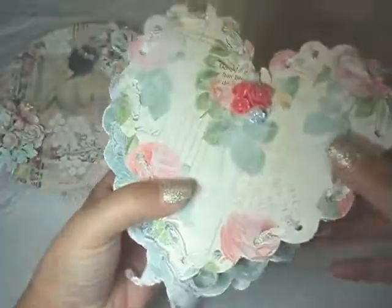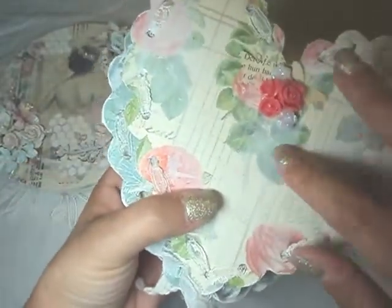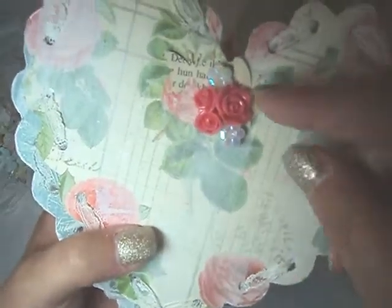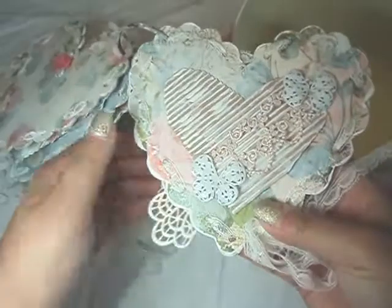And then this one. This is my favorite paper. So I left it very plain. I just gessoed it. And then these little doodads are from the shop. And then the butterflies again.